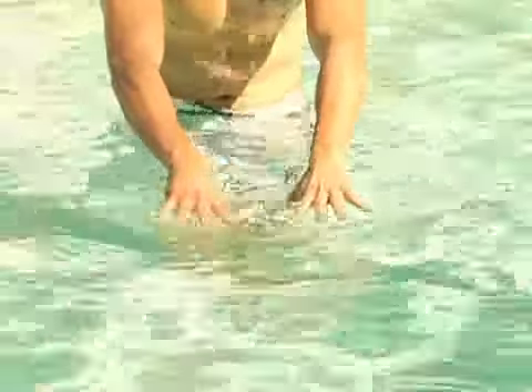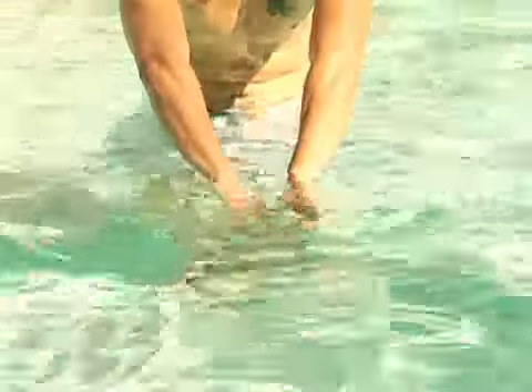This is a continuation of step three. Your hands — you don't want open hands, you just want them closed. The top of the hands facing each other, and then pulling like an oar. Just like that.